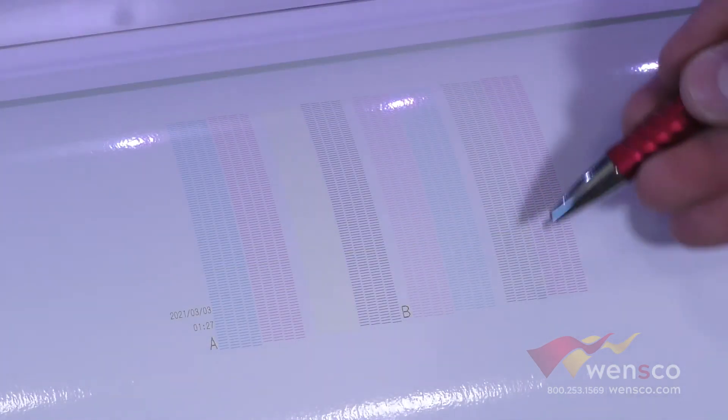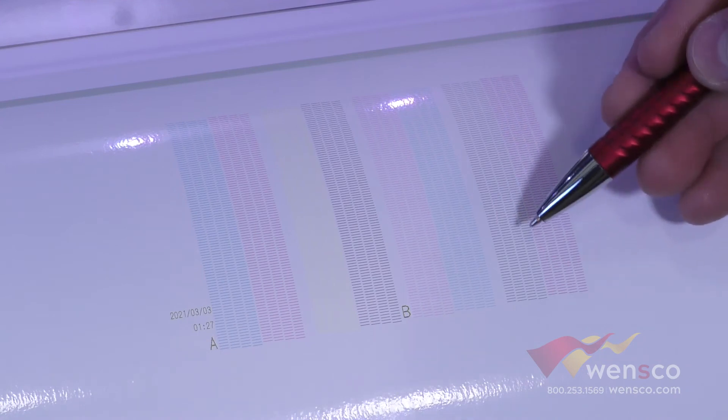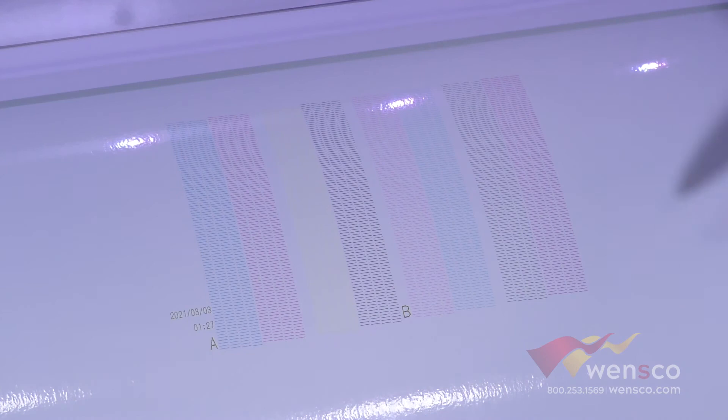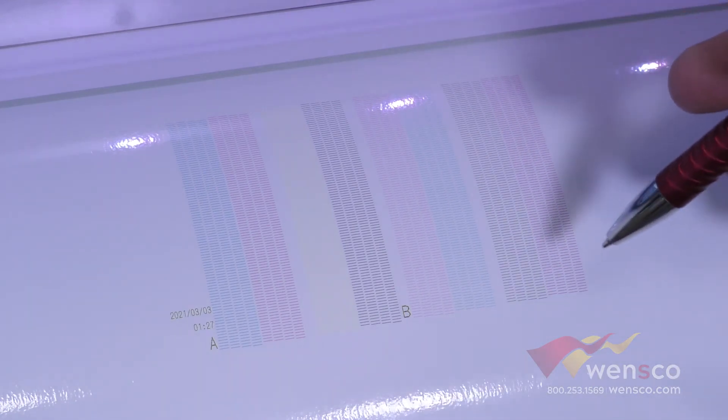After we ran the cleaning, you can see that now all the dashes are here, so we pretty much have fixed our issue. This is the result that you're looking for before you go ahead and do your print. If you get this result, you know that you're going to have a good quality print.